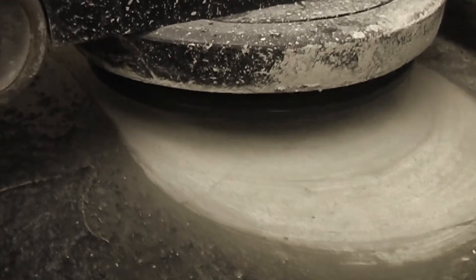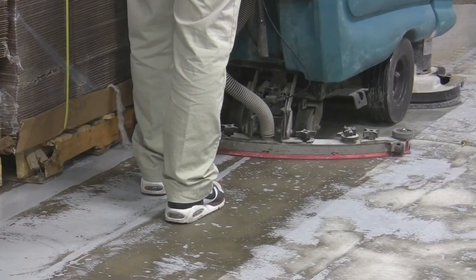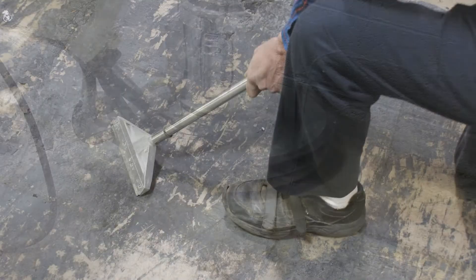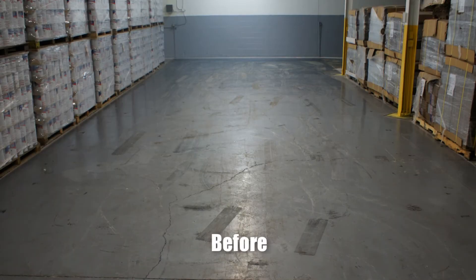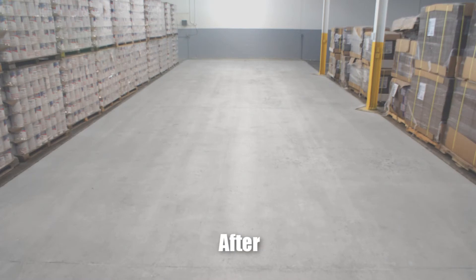Dymabrush's patented design makes removing mastic, glue, adhesives, epoxies, thinset, and paint a much simpler task than ever before. There is no need for harsh chemicals to break down the coating and then hand scraping. The results will leave you a perfectly profiled surface achieved in less than 80% of the time of competitive abrasive tools.